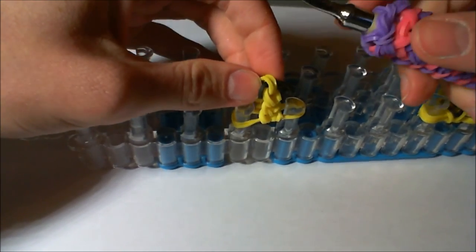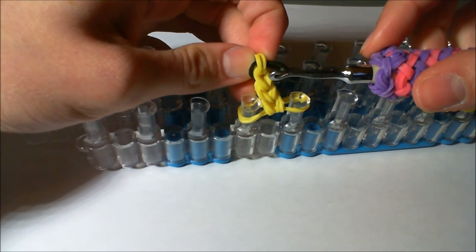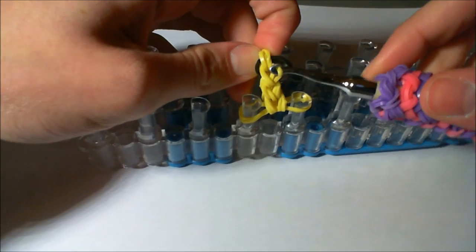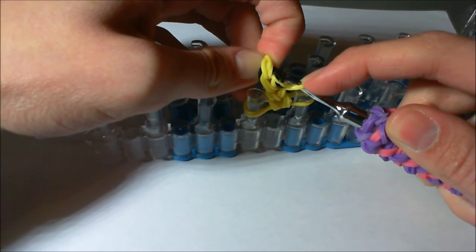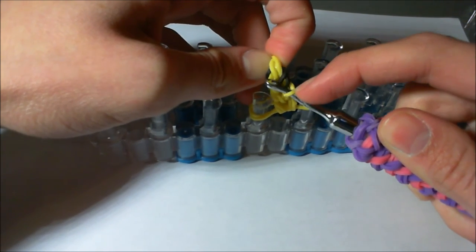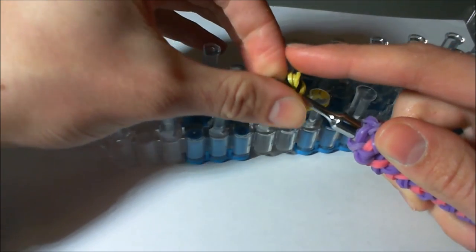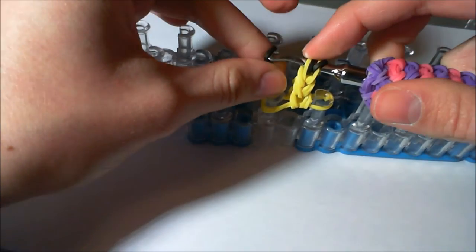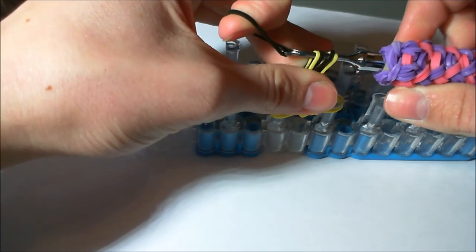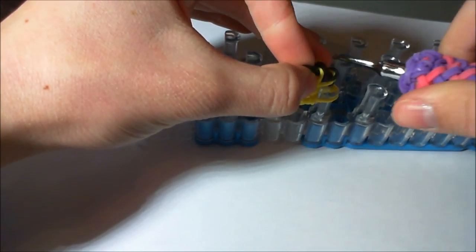Now we're going to place it on our loom between two pegs. This is in slo-mo so you can see what I'm doing. Go through all three parts of the cat band and drag a black band through them. Then you're going to go through the next row — the outside yellow band — then take one black band, then another black band, and finally one more yellow band. Then get another black band and pull it through. Repeat for the rest of the ear.